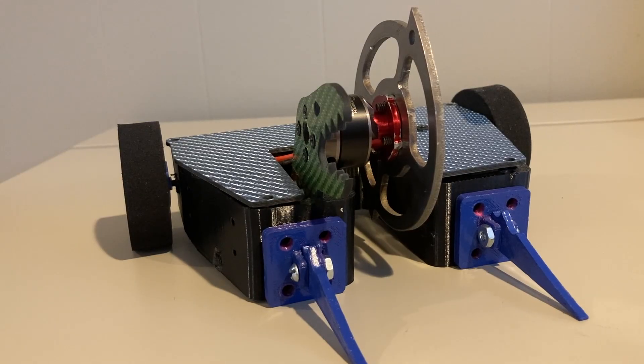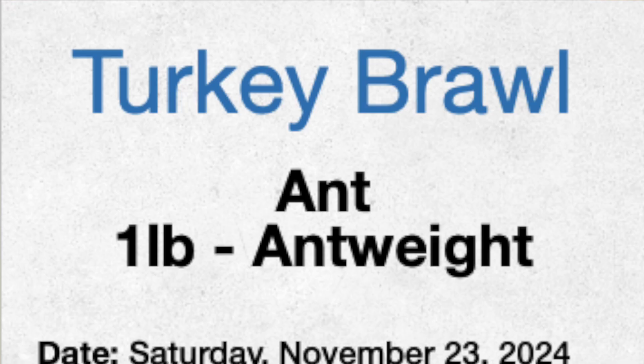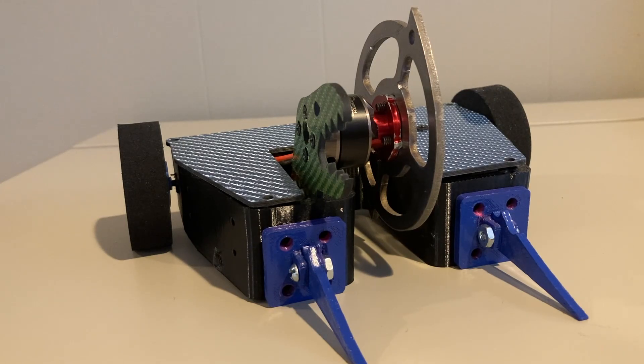So that's it for this design update. I've already signed Moray up for the Rabid event on November 23rd, Turkey Brawl. Depending on when it happens and if it happens, I might also try to compete at Macro before the end of the year. And then I'm definitely going to enter Moray into Motorama next February, and potentially a beetleweight if I can get it together in time. Thank you for watching this design update on Moray.